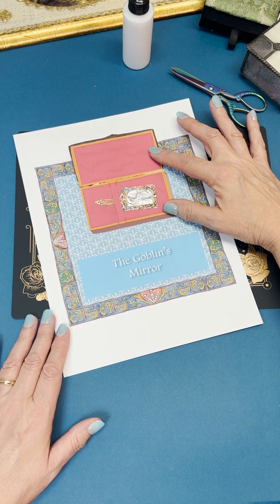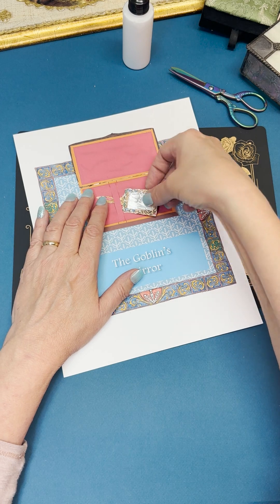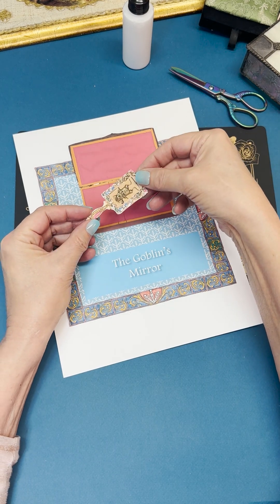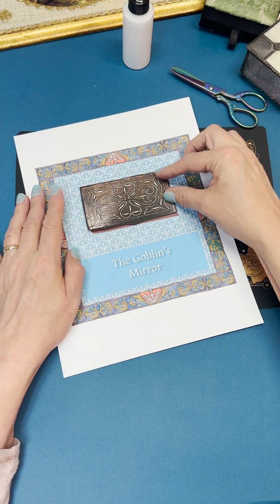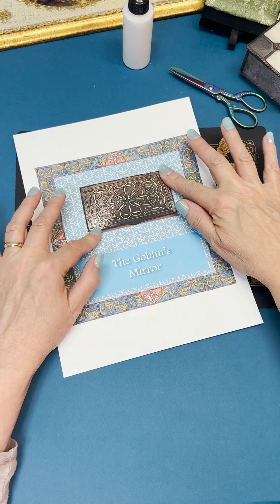Now you can take it out and play with it whenever you like. I hope you enjoyed putting this mirror together — come back soon and we'll make another project. Thanks for watching.